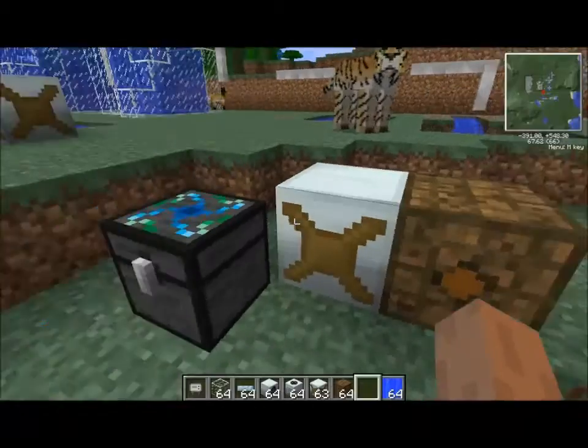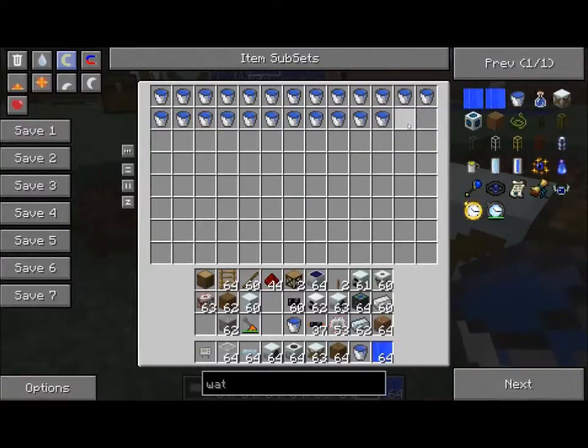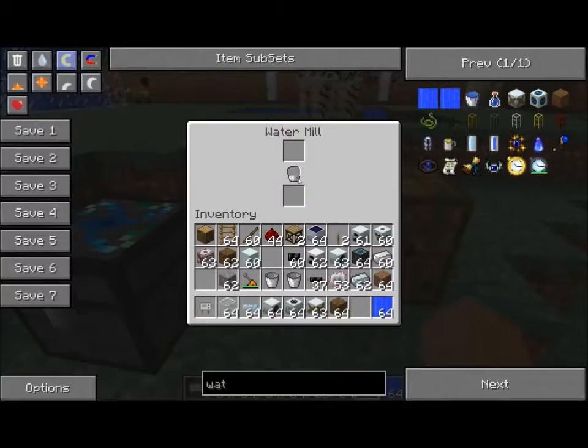We have a Bat Box here with zero power. We're going to grab just a couple of buckets. Because I'm on Creative, I cannot refill these buckets. So we're going to drop the water in here — you see the reservoir fill. Two empty buckets, almost half a reservoir. We're building energy here, generating energy.